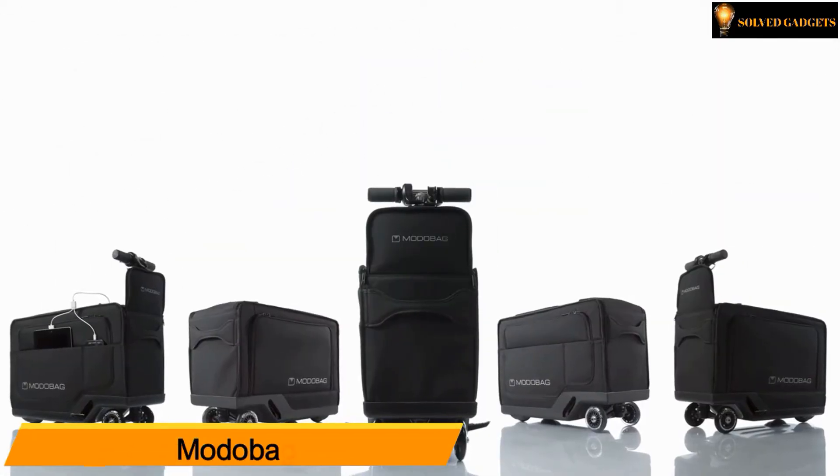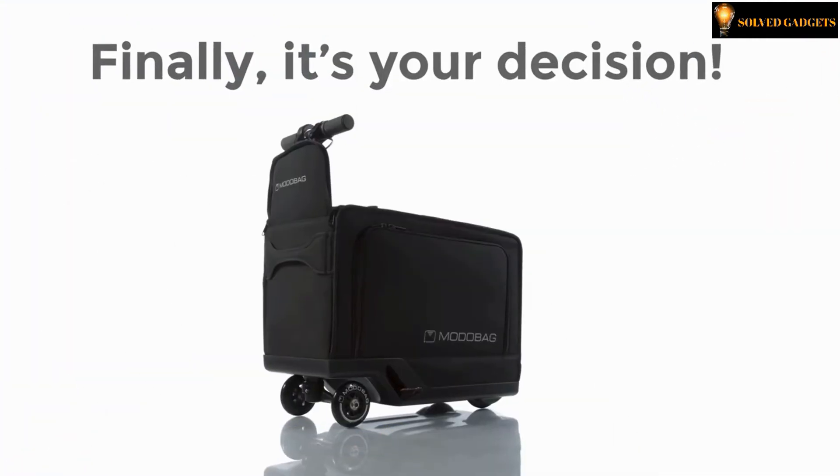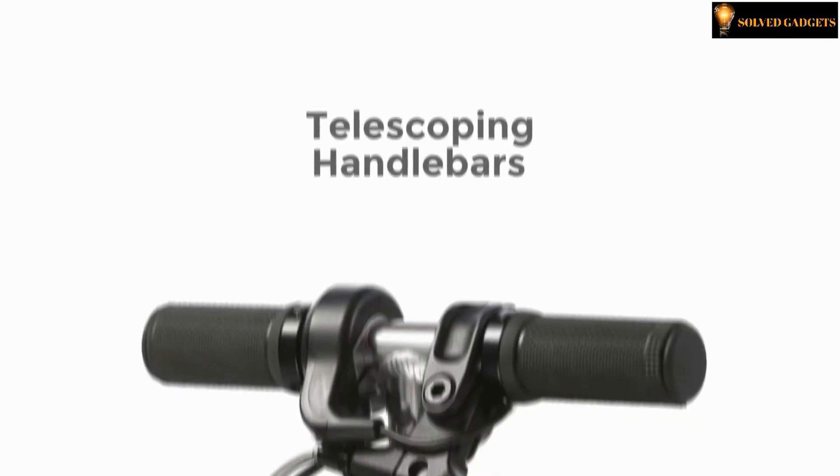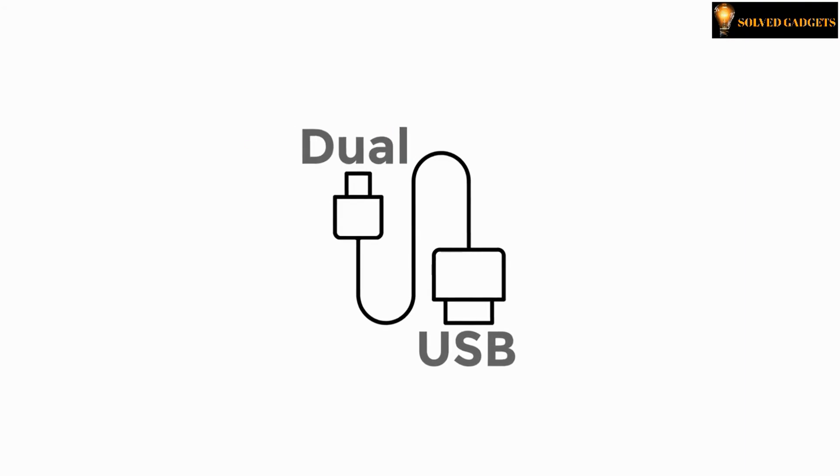Modobag. If you're going through the airport loaded up with backpacks and all the different gear, you'll have to opt to walk or ride — finally, it's your decision. This bag has telescoping handlebars for hand grip and dual USB ports for charging.